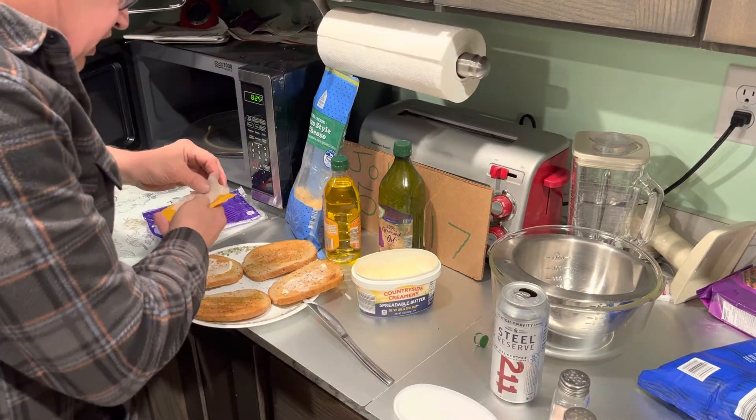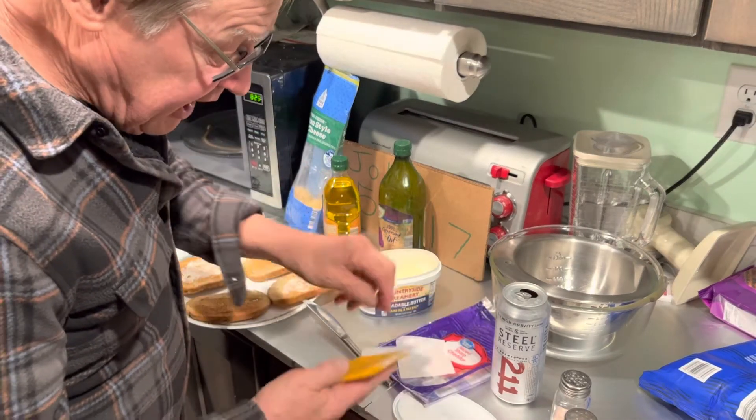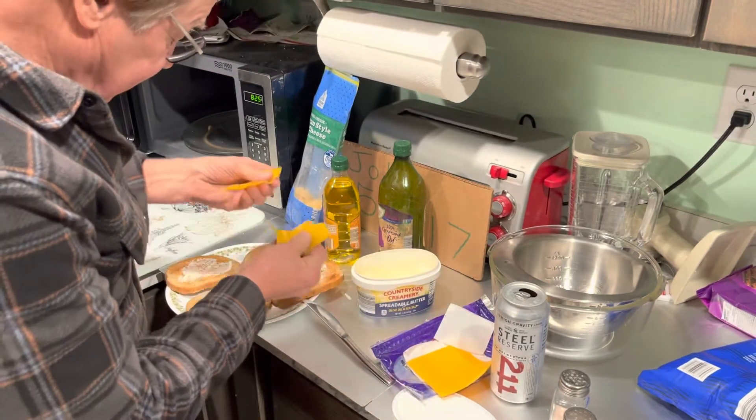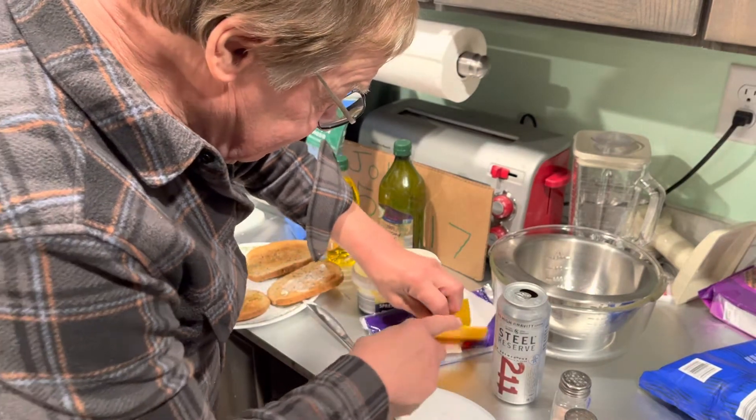And any kind of cheese. I got this stuff at Walmart — the knock on this is, I mean, come on Walmart people, why do you slice it that thin? That's too darn thin. I like my cheese thick.